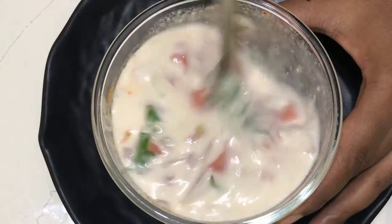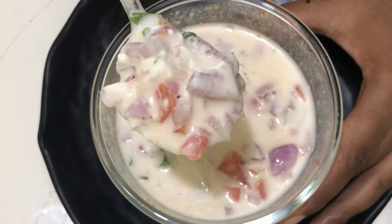Friends, we will taste this recipe for non-veg. Try it with your heart.